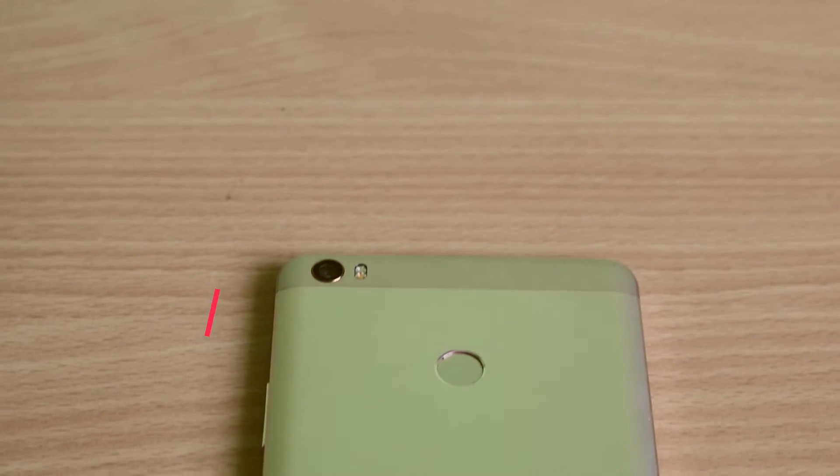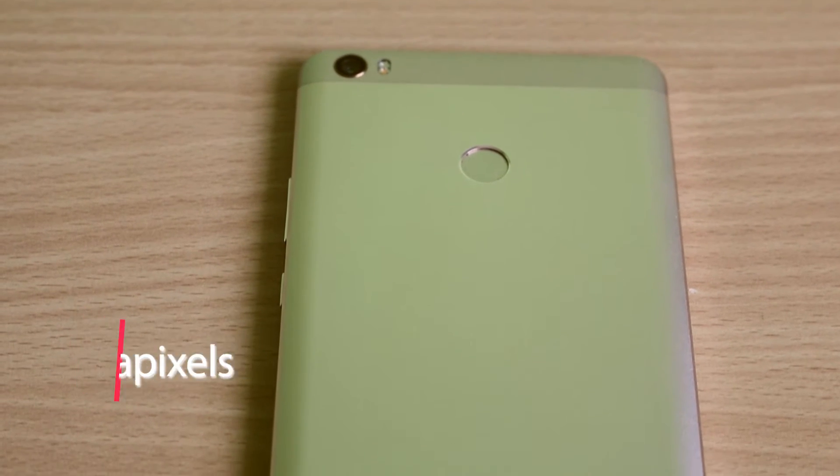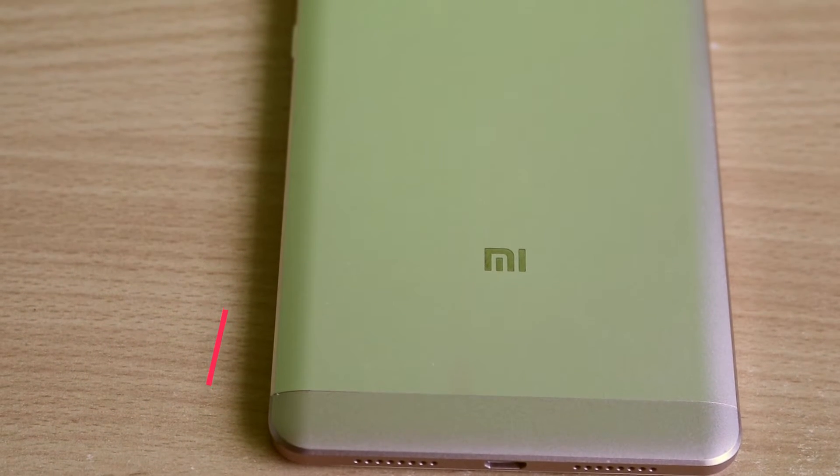The phone has a 16-megapixel rear camera and a 5-megapixel front-facing camera. The most impressive component of the phone, in my opinion, would be the huge 4850 milliamp-hour battery.